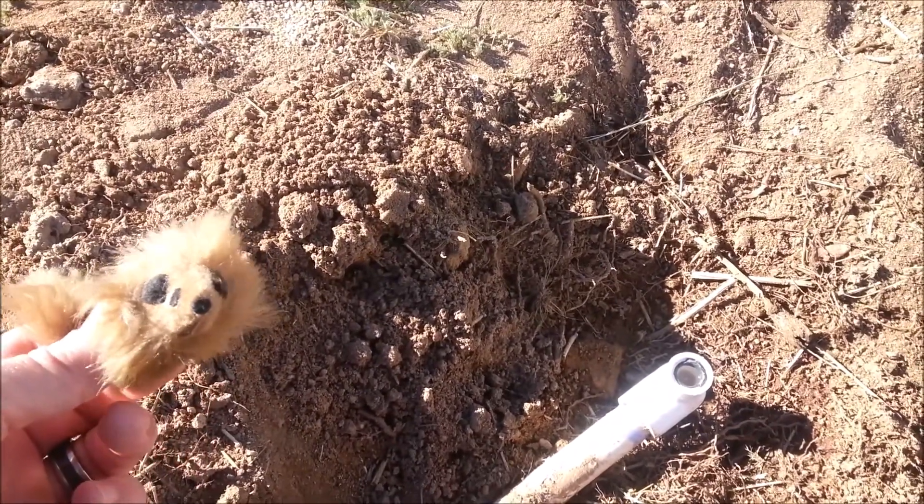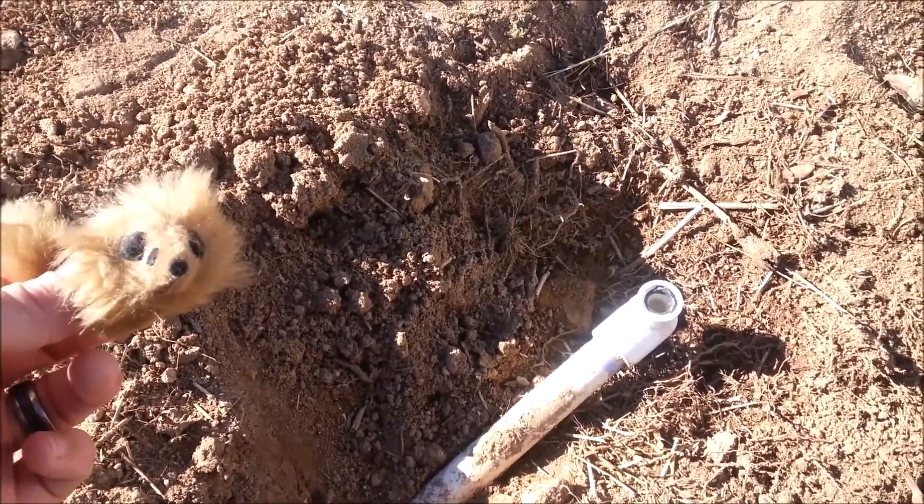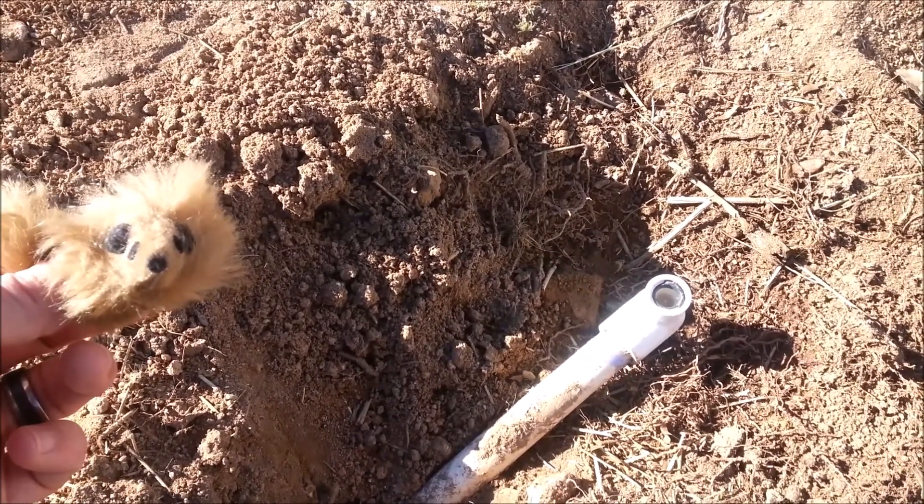I'll stand by with a first aid kit. Hey Klaatu. Well, I couldn't get it, man — I tried all day yesterday — so I'm going to cut it off. Sounds like more work. What'd you use? I was using my needle-nose pliers and it just kept spinning.